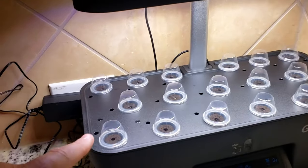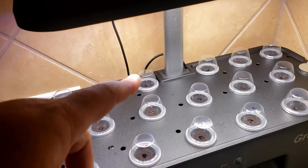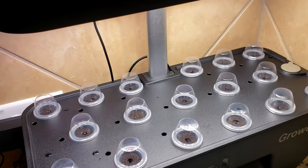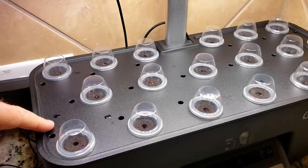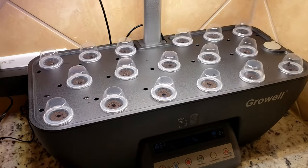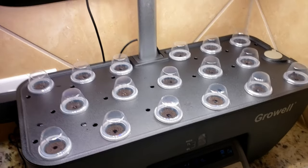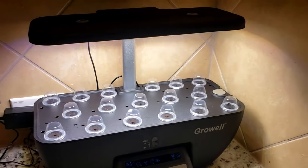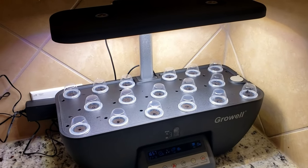I'm ready to grow some basil, some cilantro, some rosemary, and something else — I can't remember. I didn't do the little flags. It came with little flags that I could have named, but I opted not to. I'm just going to try to recognize them after they grow, because I'm fancy like that. Anyway, I'm excited to grow some herbs and vegetables right in my kitchen.